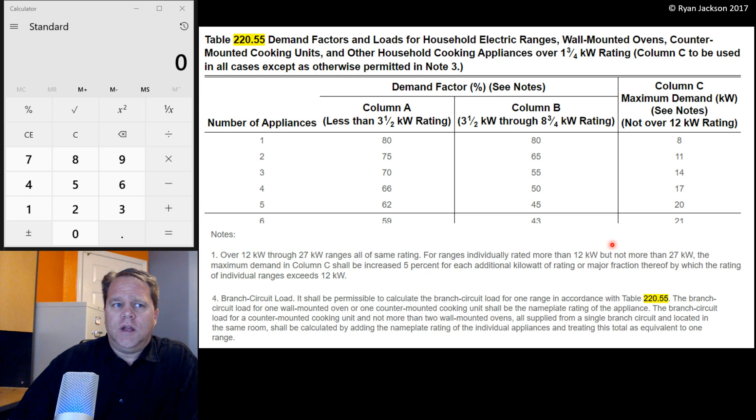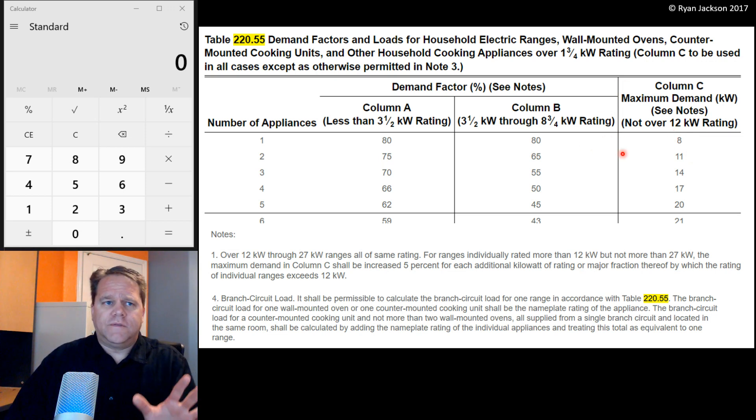If you're new to it, let me make a recommendation. Take a big marker, highlighter, sharpie, or pen and draw a big vertical line between columns B and C, because this is where a lot of people screw up right off the bat. Columns A and B are expressed in percentages, and column C is expressed in kW. It's really easy to find yourself with two appliances multiplying by .11, and that's not what this table says. So do yourself a favor and don't screw up the fact that column C is not measured in percentages.